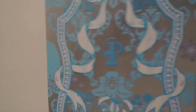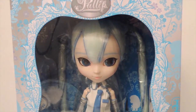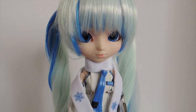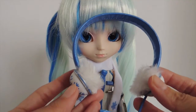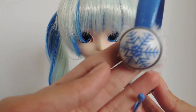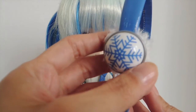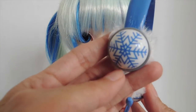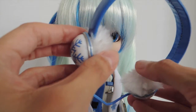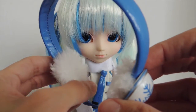So let's take her out of the box and see what she looks like. Let's talk about what she comes with. She comes with quite a few things, so for her price point I think it was worth it. She comes with these little cute headphones slash earmuffs. On the side they have the little snowflake drawing and then these little white plush material.